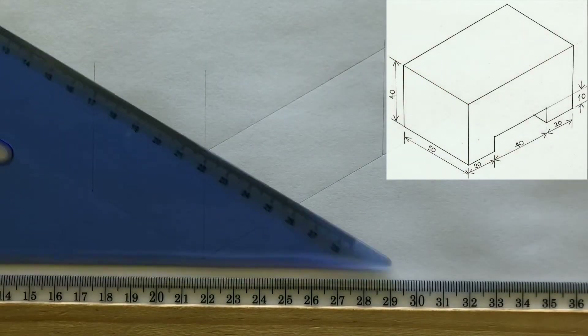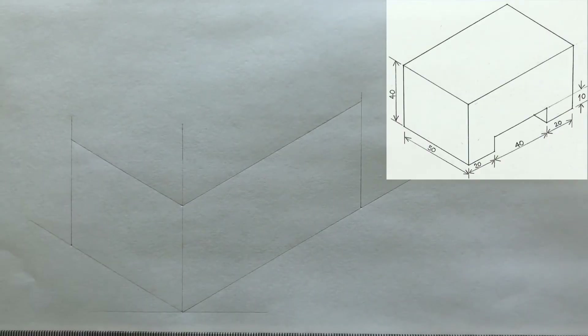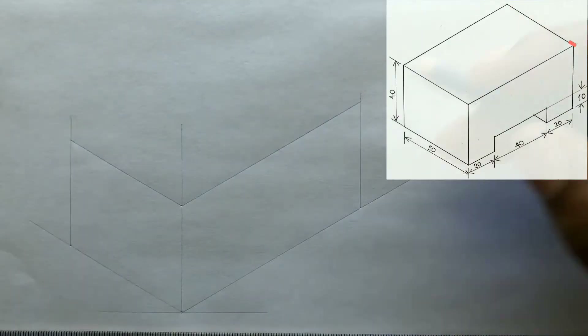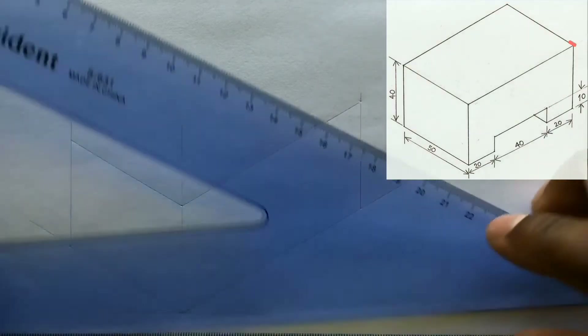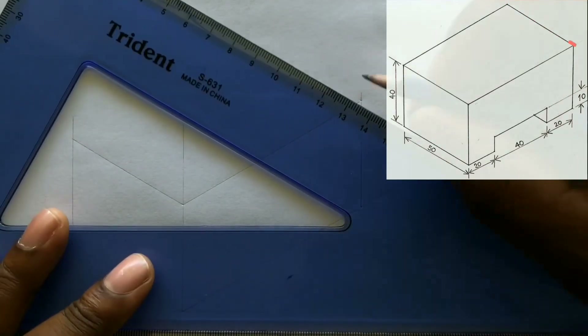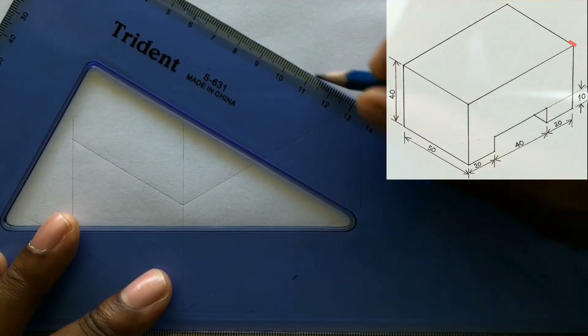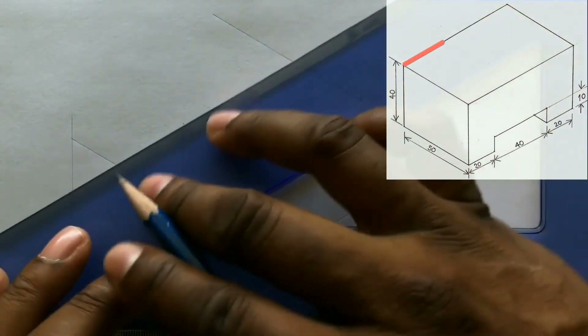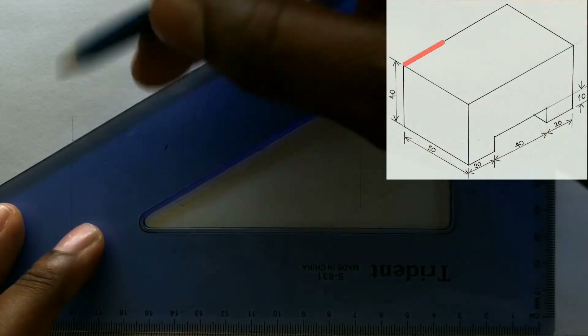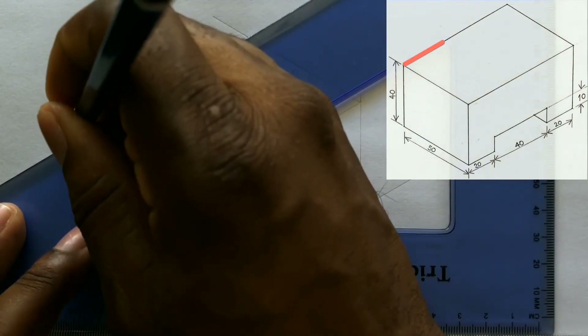Remember to always hold your T-square firmly against your drawing table. Now from this intersection, you will draw another horizontal line inclined at 30 degrees — use your T-square and your set square always. With the use of your T-square and your set square, draw a line from this point inclined at an angle of 30 degrees.